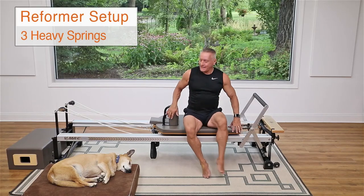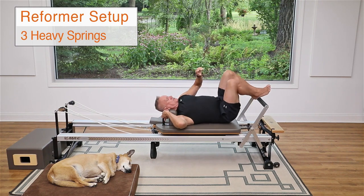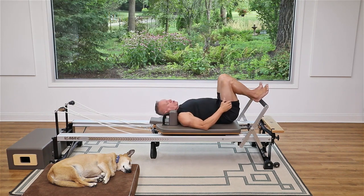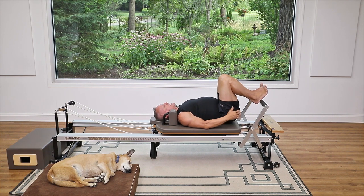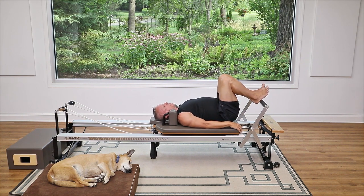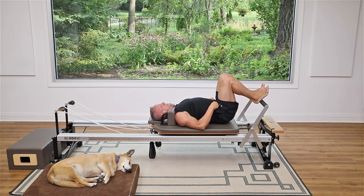We're going to do beginner level exercises and I'm starting with footwork. I'm starting with three heavy springs and my headrest is up. I'm going to come down onto the carriage and we'll start with our heels on the foot bar, right in line with your sit bones. This is a good place for new people to start because they don't have to bring their legs all the way together, which can be uncomfortable if you're tight in the hips. It's easier to press out and control the movement when pressing with your heels.